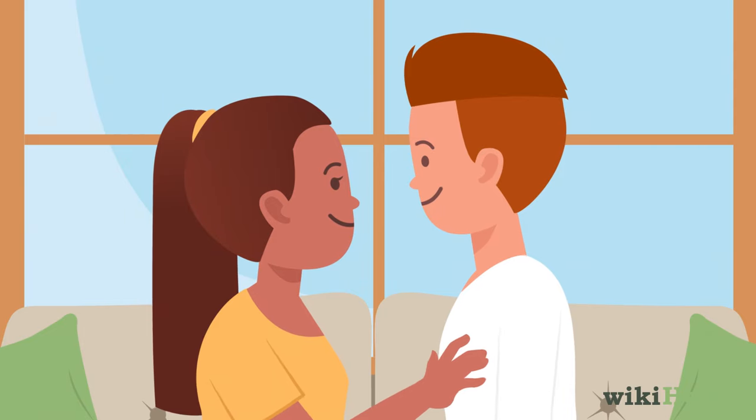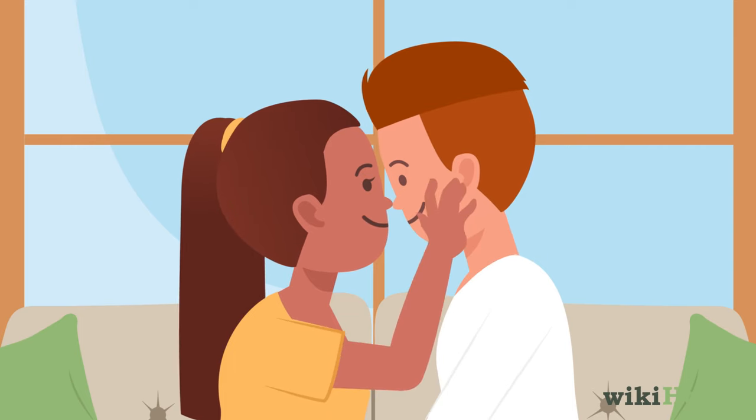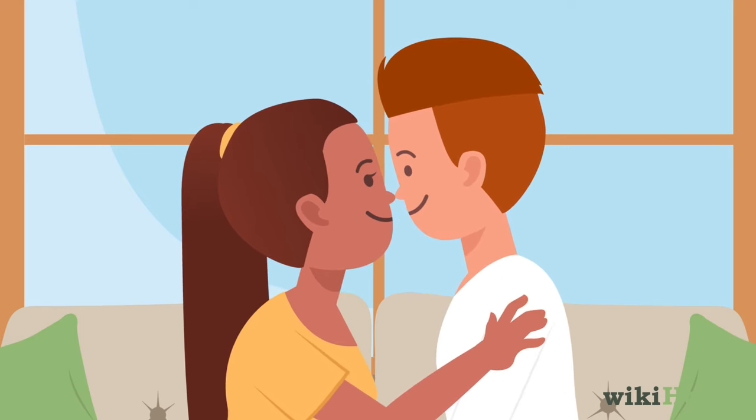Then, move your face close to your partner's. If you want, warm up by gently stroking their face with your hand, or giving them a few light kisses on the lips or cheeks.